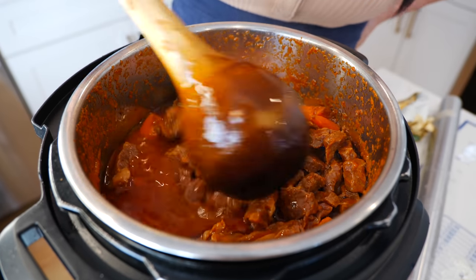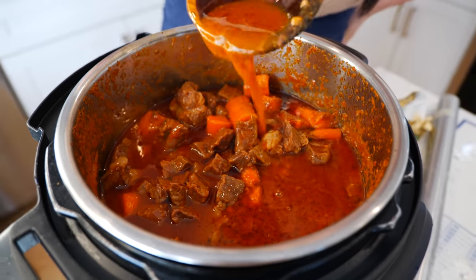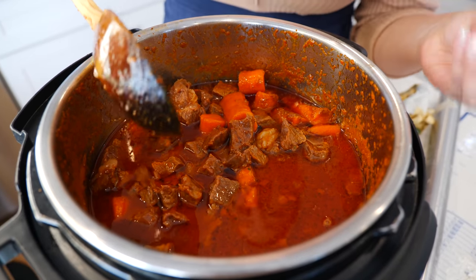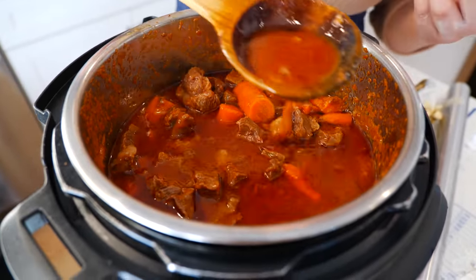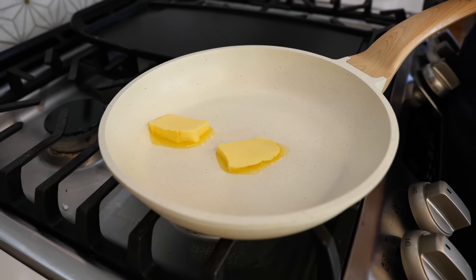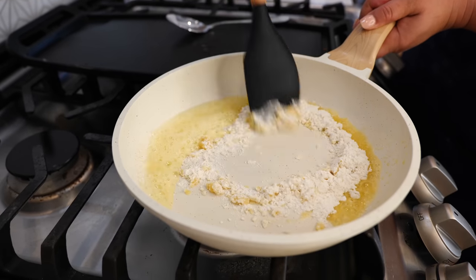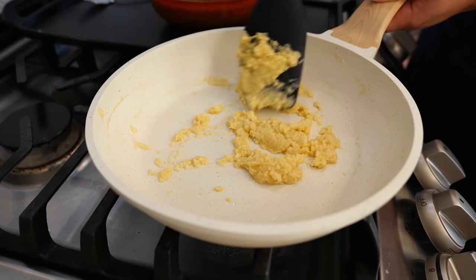Our birria is fully cooked and it tastes delicious, but I noticed the roux is not as thick as we want — I need it a little bit thicker. Depending on what cut of beef you use and how much juice poured out, you might run into something a little bit runnier. To fix that, to a medium-hot pan add two tablespoons of butter. As soon as your butter melts, add two tablespoons of all-purpose flour and quickly combine. Allow it to cook for about 15 seconds.